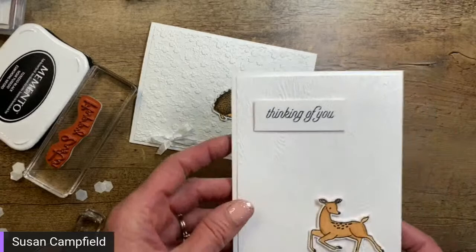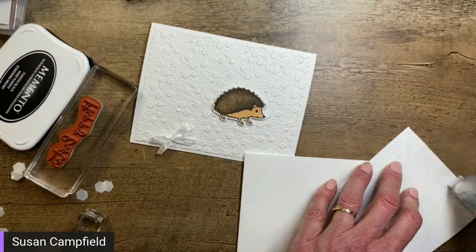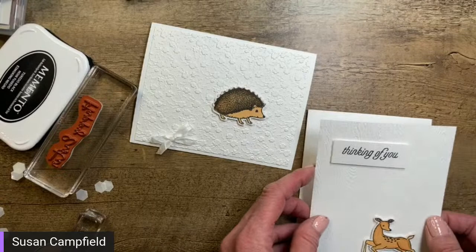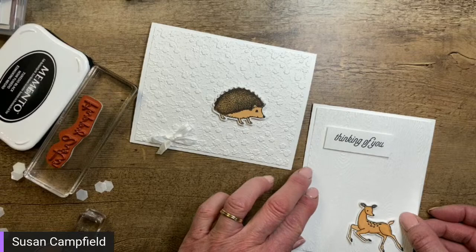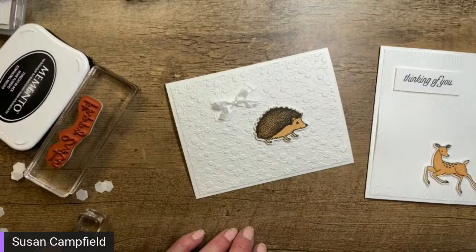This would be kind of a guy card so I don't think I'd put a bow on this one, and probably no bling either. Because embossing folders change the paper — they make it almost more like a fabric where it can get a little bit less dense or wobbly — the adhesive is still movable a little bit. There is a very clean and simple deer card.